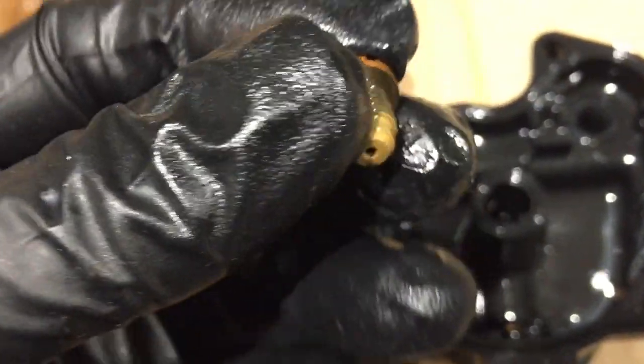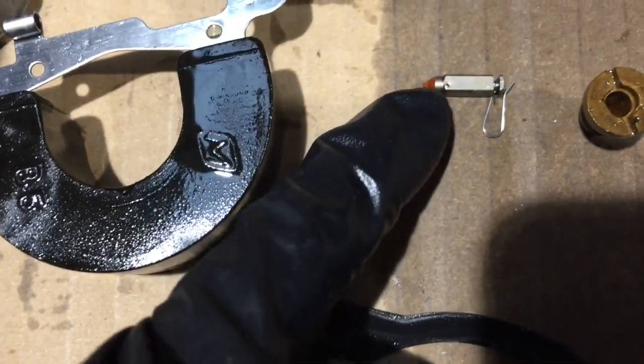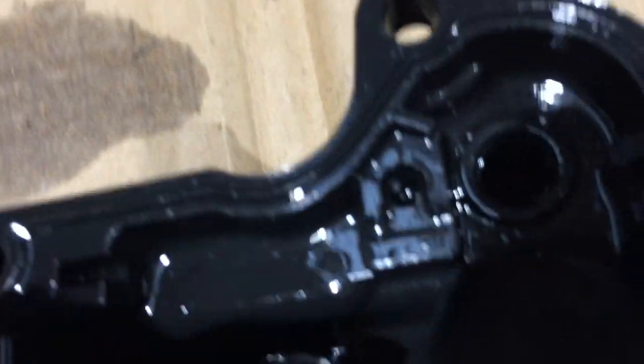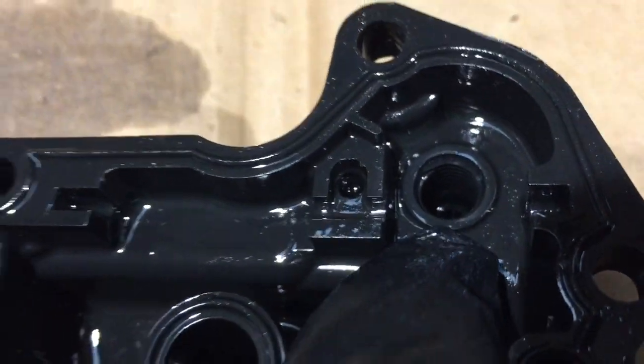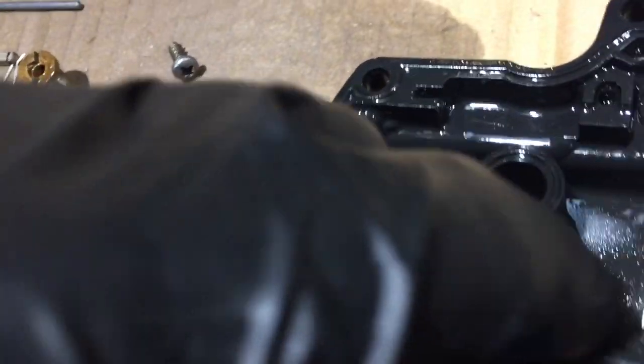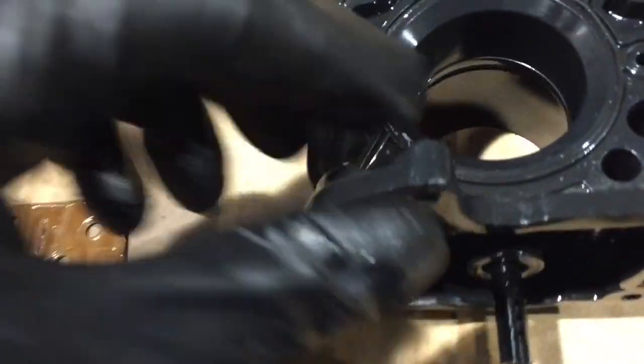Take your big screwdriver and unscrew your seat. Since the kit came with a new one, I'm going to put it in. Here's your needle with the clip and your main seat, and then you've got a little gasket — that's this piece — and then there's your clip for the new needle so I can put it in.